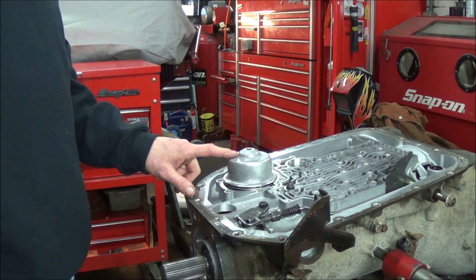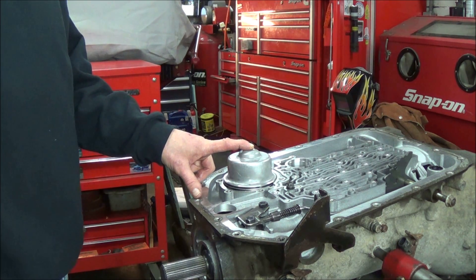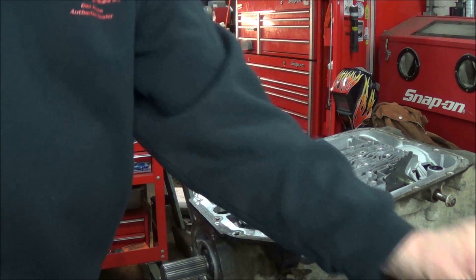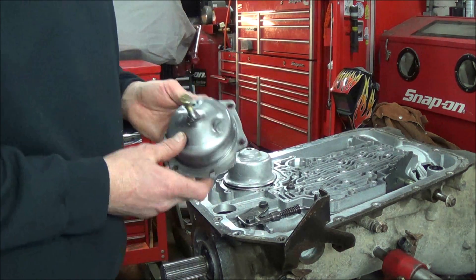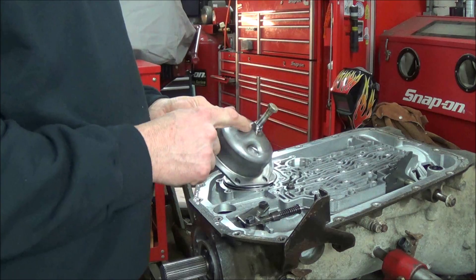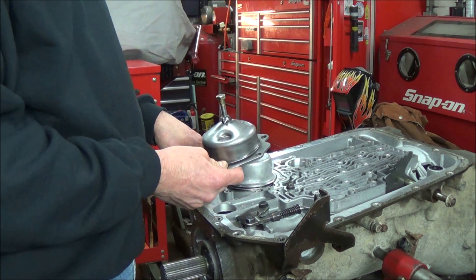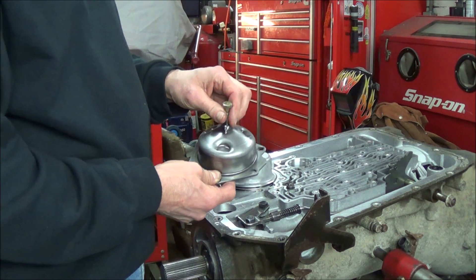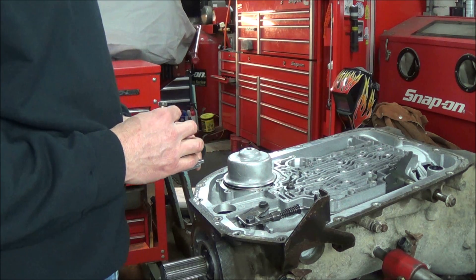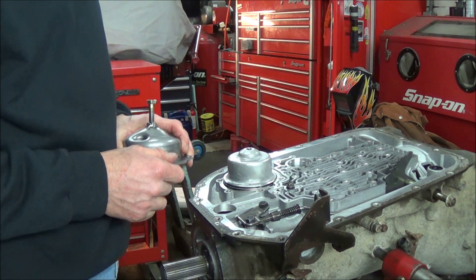I read a tip from Sonnax — what you can do to check the clearance of the servo: the GM special tool is actually a go/no-go gauge and a lot of people don't have that. But what you can do is take an old servo cover, drill a hole here and another hole here, tack a nut on it, bolt the cover back on, and with a dial indicator you can measure the travel. Sonnax says that three-sixteenths of an inch, or point one eighty-five, is about ideal.